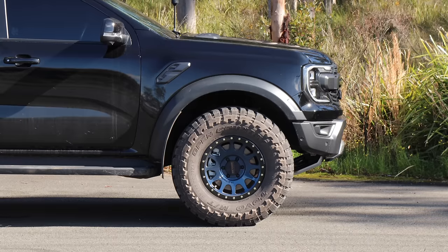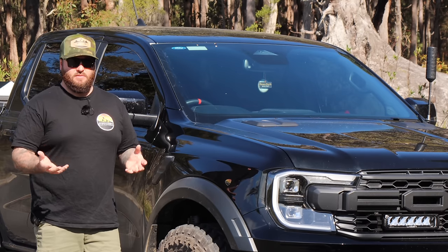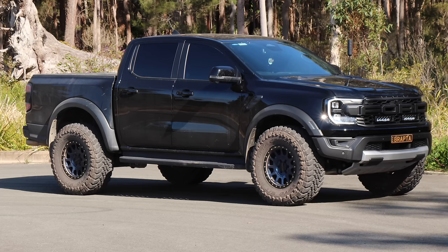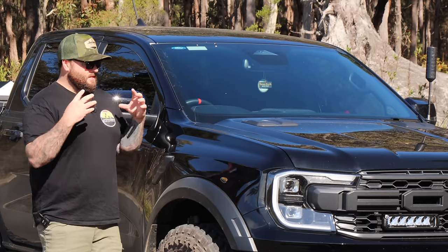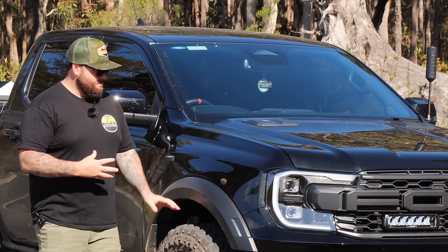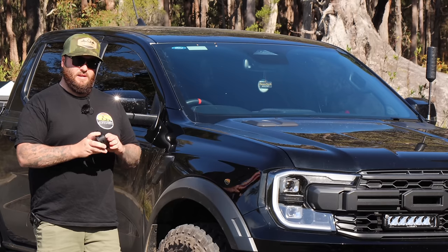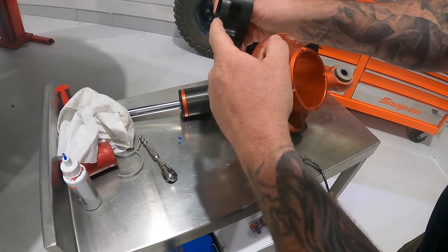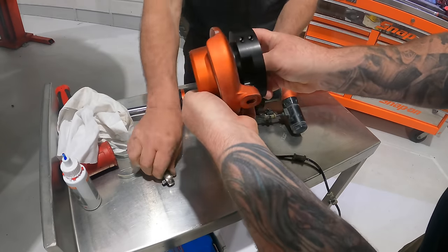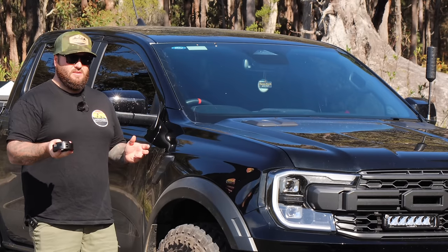The Ranger Raptor sits a little bit nose down. Mine was dead level when I picked it up, but the front has squatted down a bit over time — it's got about 9,000 k's on it now, so it does start to settle. The front springs will settle a little bit, so I just want to bring that back up. CTP have reached out to me — they're a performance company in New Zealand — and this is what we're going to fit today. It's a perch kit, not a spacer. It doesn't go on top of the strut; it goes below the spring.